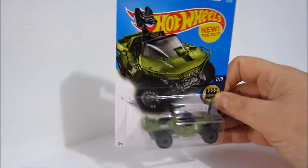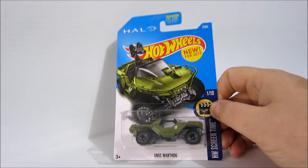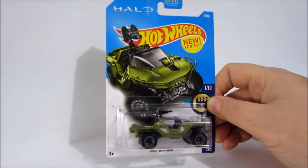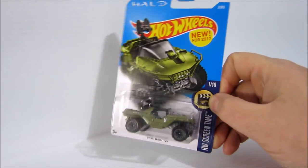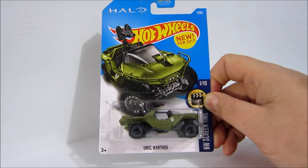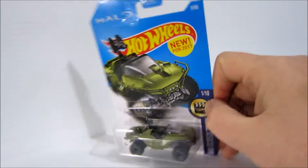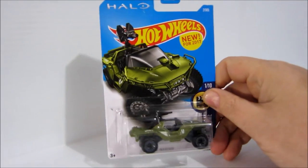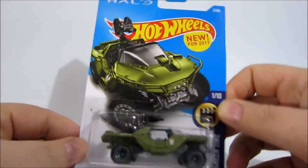Hot Wheels are available at this price point at convenience stores, at any retailer that has any type of toy. This is something kids can find on the shelf, they can carry it around in their pocket. This is something Halo has never really had — something so widespread and so big. It's an awesome toy for a dollar. Who doesn't have a dollar? You're in the store, you see this on the shelf — Halo, it's a buck — it's a no brainer.